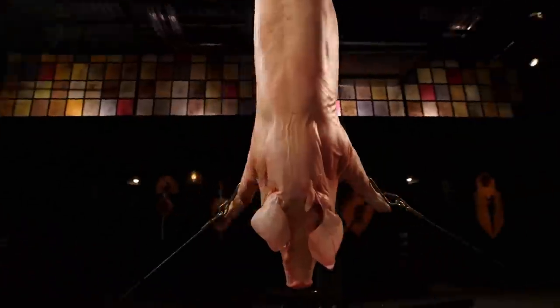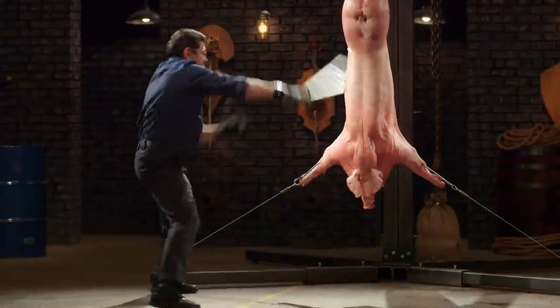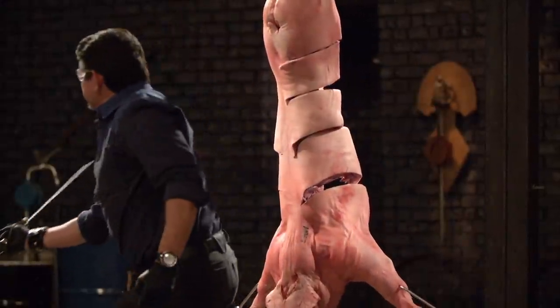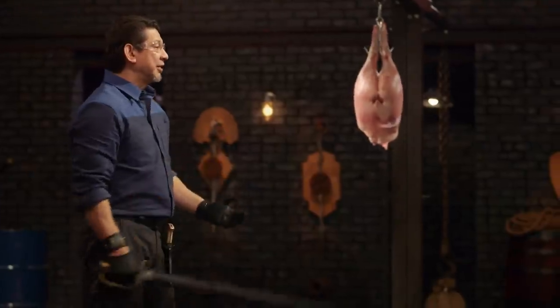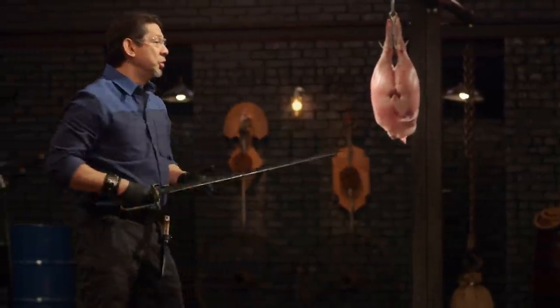Your weapon looks beautiful, but it's time to find out if they're wall hangers or if they're actually something you could use to kill. Jared, you're up first. The balance you have here feels good in the hand. Your edge is very sharp. With every cut, it cuts deep. For every thrust, all the way through and through. Overall, your weapon will kill.